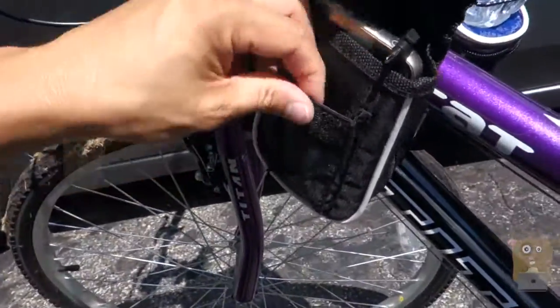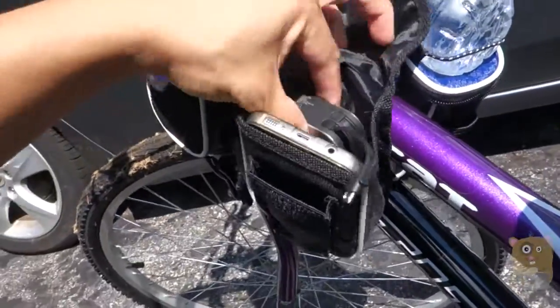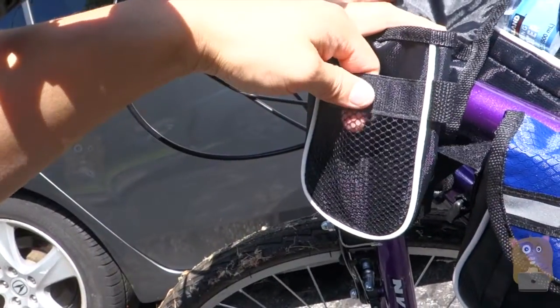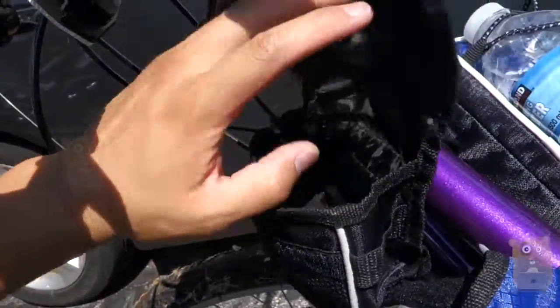And there's also a smaller compartment right here. This one is large enough to put my portable charger and my cell phone. In this compartment, we got the little mesh bag over here. This part is not elastic. And, of course, another main compartment.